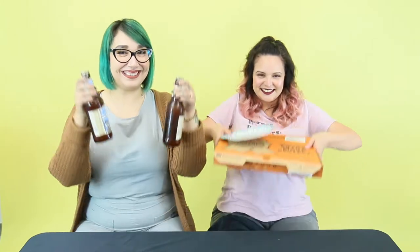My name's Morella. And I'm Yadira. And today we're going to show you how to do a glitter wall. But first, we can't do that without pizza and beer.